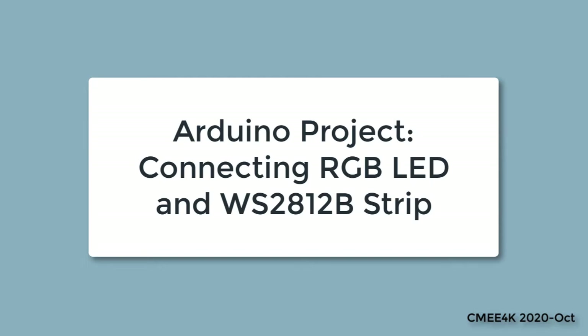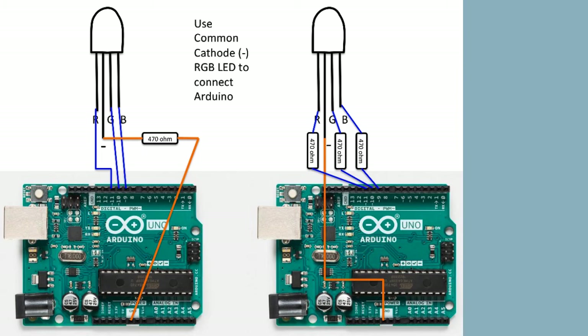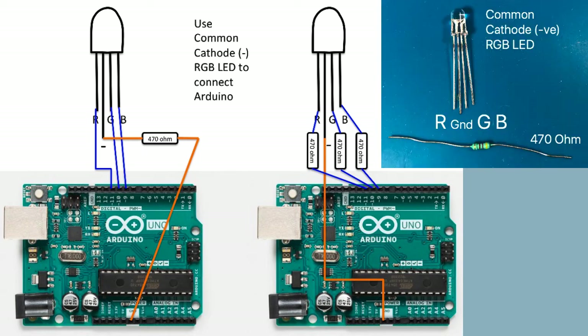In our first Arduino project we learned how an LED works. In this project we use a three primary color RGB LED to generate millions of colors. There are two different RGB LEDs: common cathode (negative) and common anode (positive). In this project we are using the common cathode ground pin RGB LED.